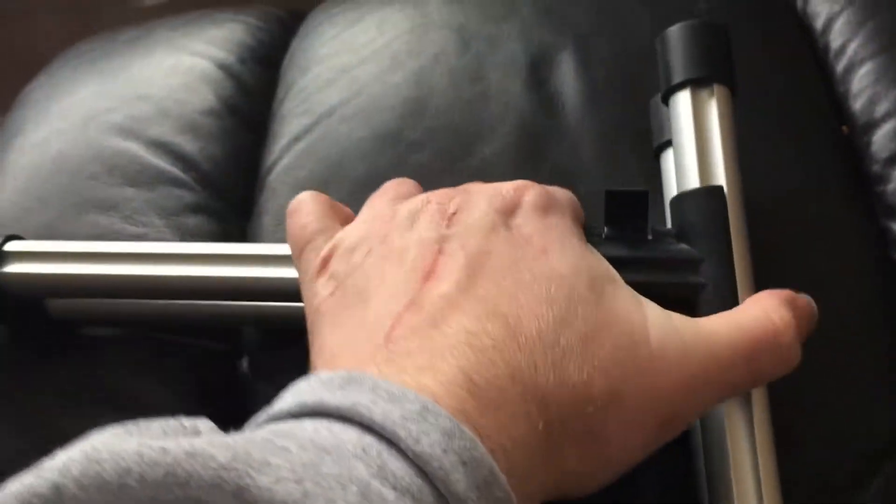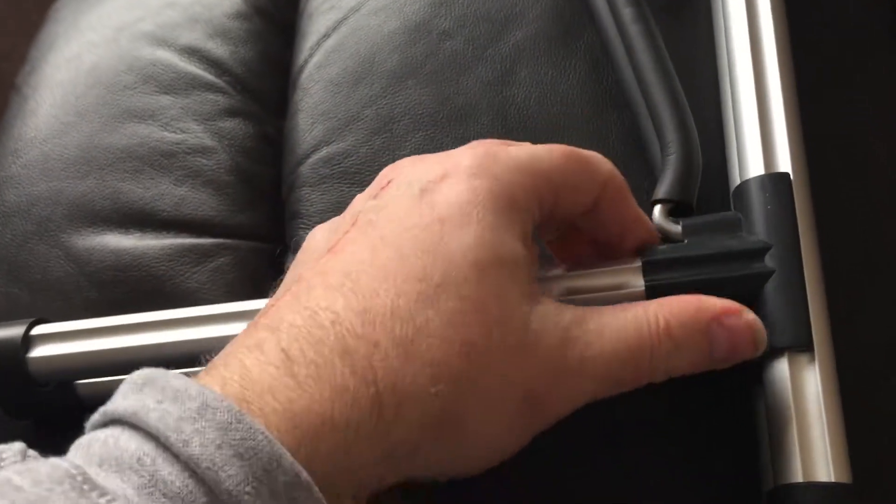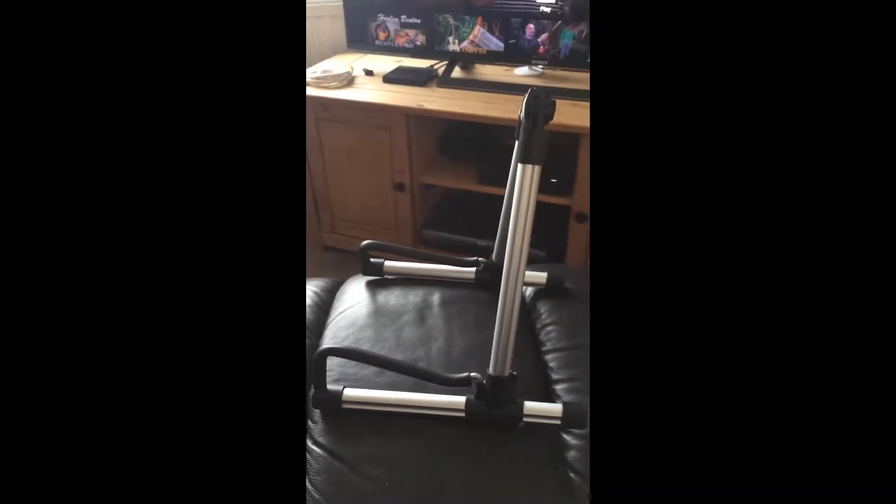Two pieces — that's about as wide as the guitar stand goes. We'll see if, while holding the camera, we can put it together. That one goes in there, that one slots in there, that one slots in there, and that one slots in there. So there we have the Donner DS1 folding guitar stand.